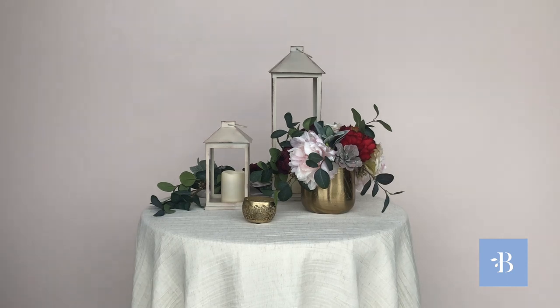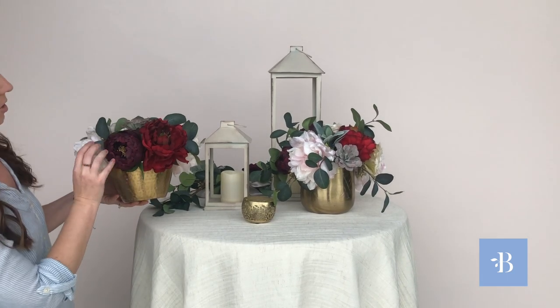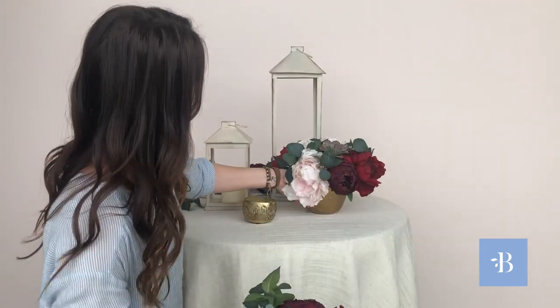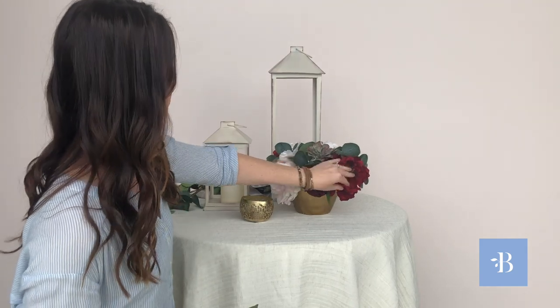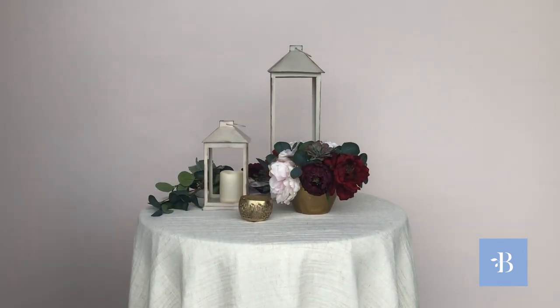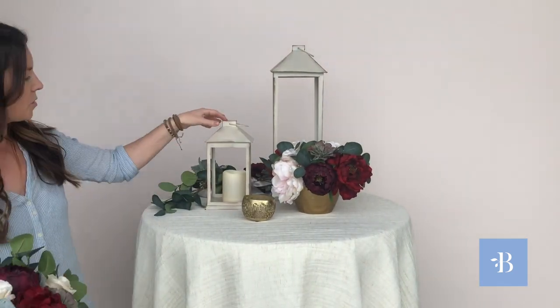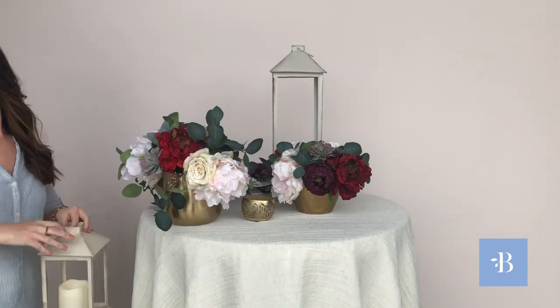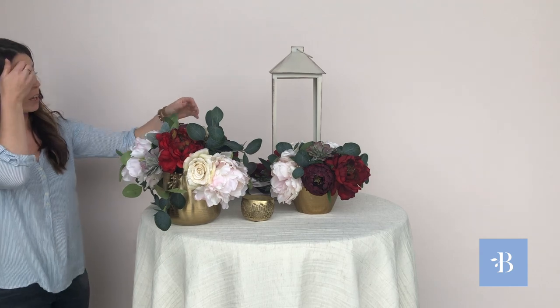Just to give you an idea of what this would look like with our small Stella arrangement, we'll pop that in there. I also want to show you what our Stella would look like with our pillar candles.